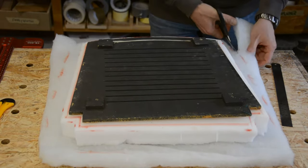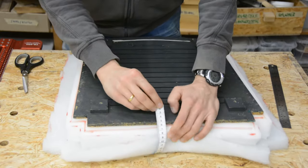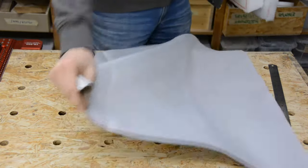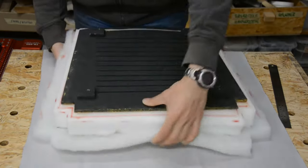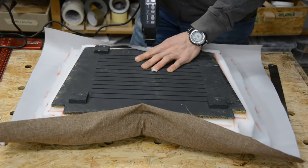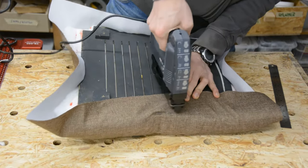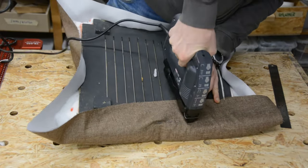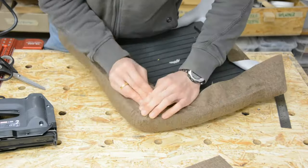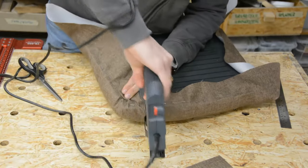I pull the batting to the seat, mark a line, and cut off the excess. With a flexible measuring tape I measure the length of fabric I need and cut the fabric, also from Amazon, to size. Next I put everything upside down on my bench. To create a nice fit I start pulling the fabric tight to the wood in the middle of each side and secure it with a staple, then work my way from the middle towards the corners. For the corners I remove some of the fabric before securing it to the underside. Lastly I remove the excess fabric.